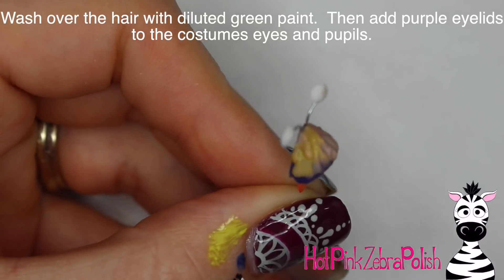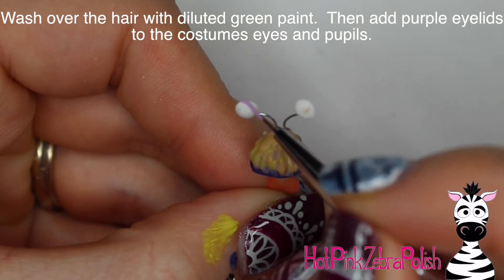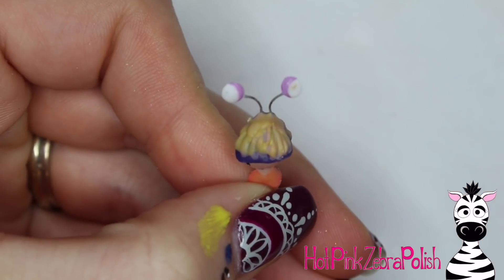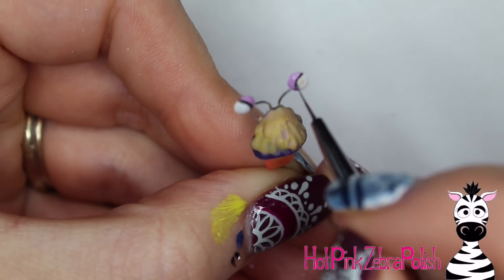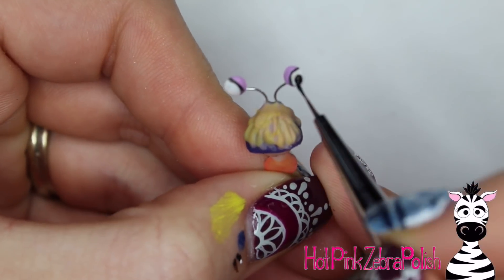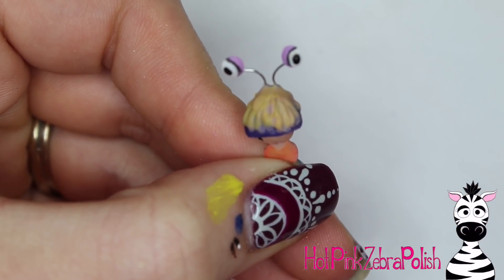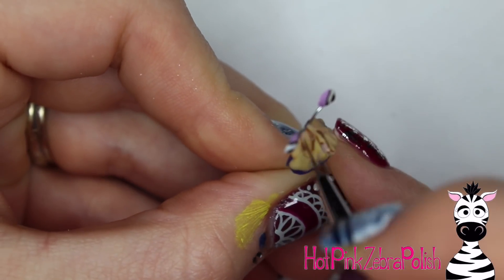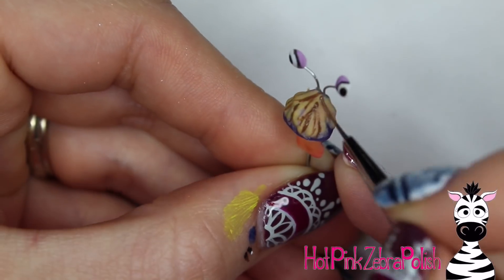Glue a piece of wire to the back of it - a thicker wire than you did for the eyeballs. Wash over that hair on top of the head with some green just to change the color up a little bit. Add some purple eyelids around the eyes on top of the costume, then some little black outlines and pupils to make the eyeballs look nice and googly. You could even use little googly eyes if you had any that were small enough.